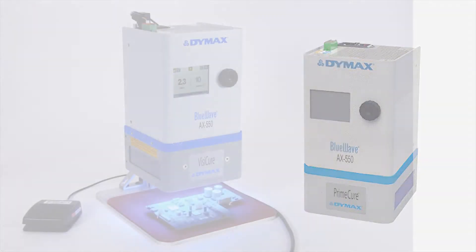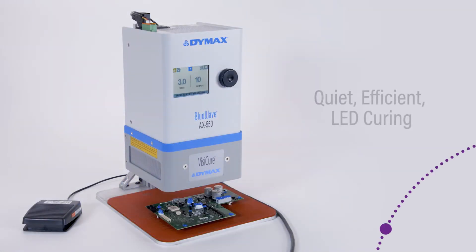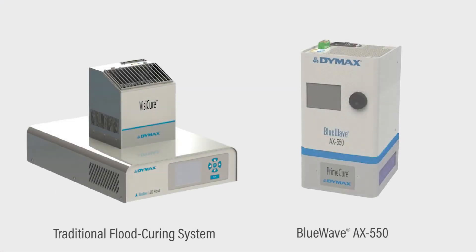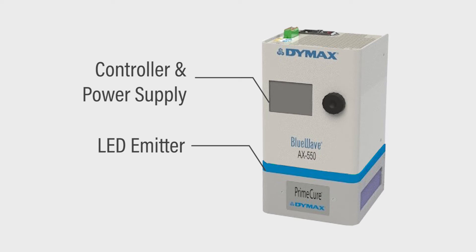The Dymax BlueWave AX550 flood curing system is designed for quiet, efficient LED curing. Instead of using a large, traditional style controller and separate light source, the system combines an LED emitter, controller, and power supply into one compact unit.